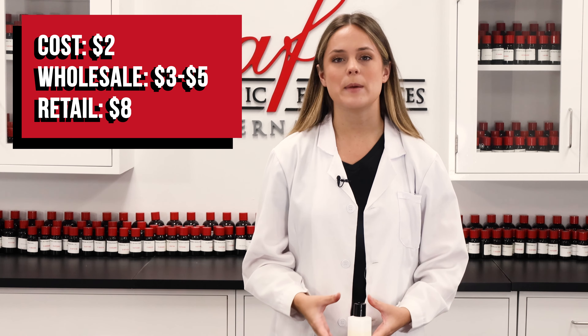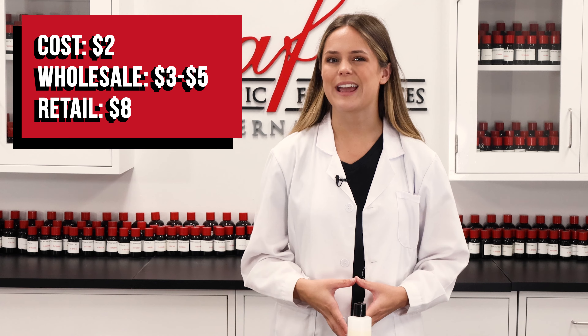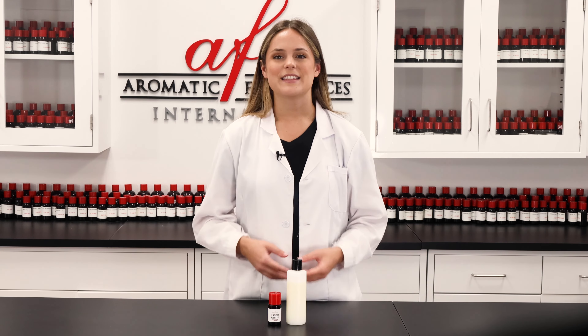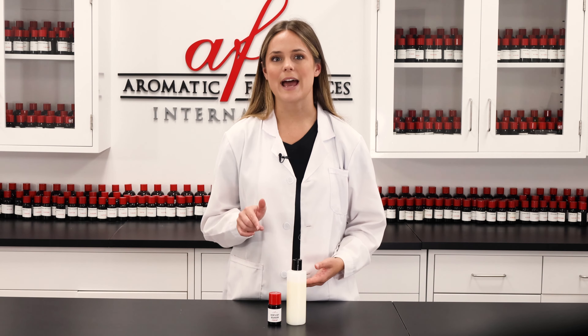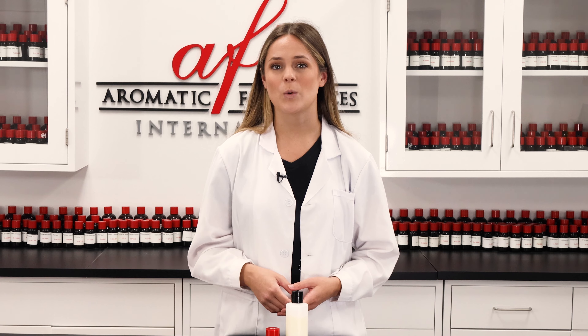An eight-ounce bottle of this beard shampoo costs about two dollars to make, meaning it could be sold wholesale for around three to five dollars, and priced at about eight dollars for retail. You can also pair it with our beard wax, which can be found in our DIY playlist. Thanks so much for joining us in today's AFI DIY — comment down below what you want to see us make next, and tag us on any of our socials linked below with your fragrance creations. As always, I'm Maddie and we'll see you guys in the next one real soon — bye!